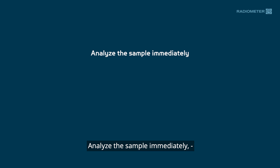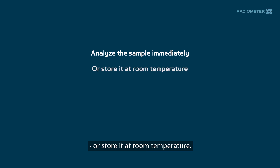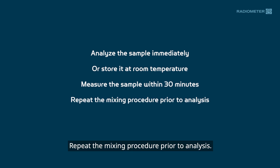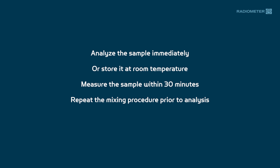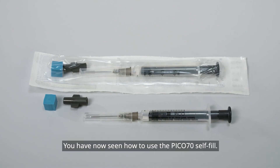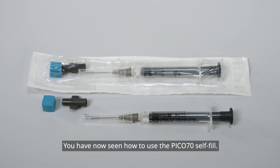Analyze the sample immediately, or store at room temperature and measure the sample within 30 minutes. Repeat the mixing procedure prior to analysis. Remove the tip cap before analysis. You have now seen how to use the Pico70 Self-Fill.